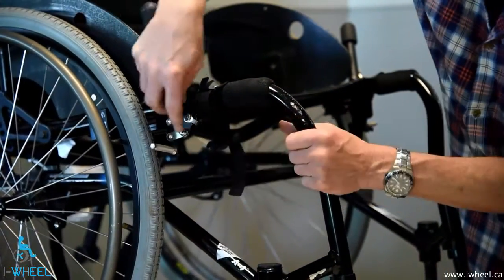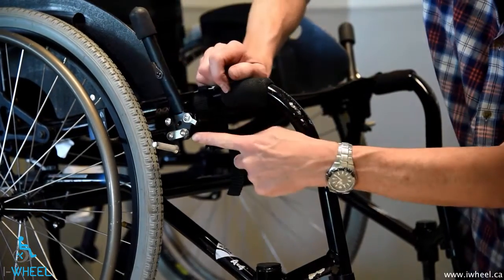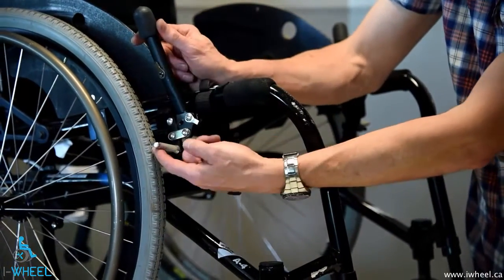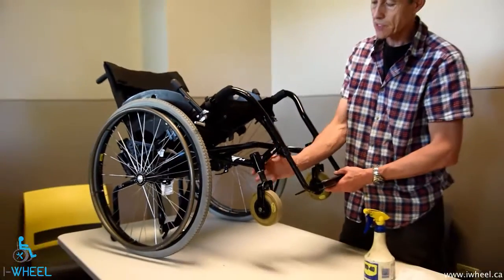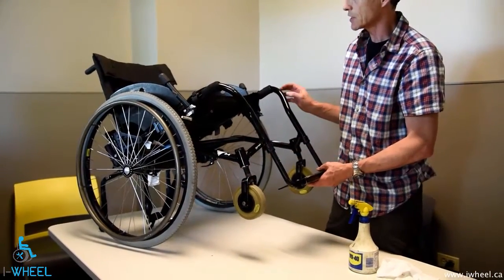Here we've got a stationary bit, moving bit, stationary — the black bit relative to the silver bit there — so we need to lube in there. This bit, while it is moving, it's not moving relative to anything, so it doesn't need lubing.